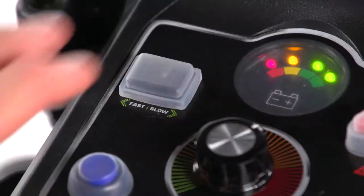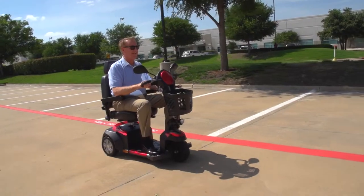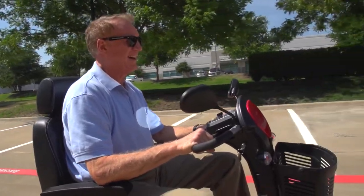Parking lights, fast/slow switch, hazard switch, and dual rear view mirrors for even greater safety. You can always count on Drive Medical to bring you convenient and innovative lifestyle solutions now and for the road ahead.